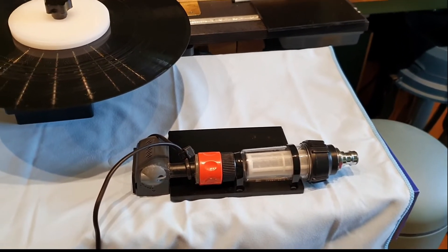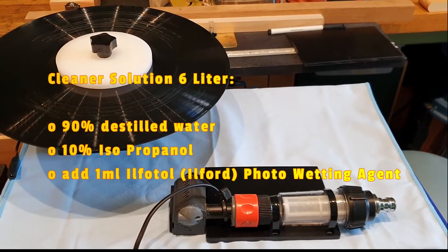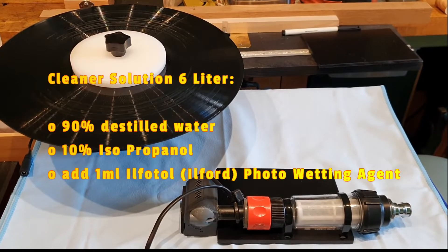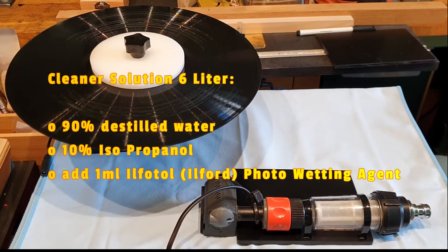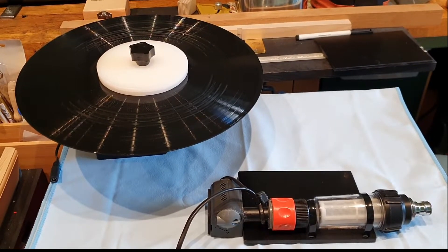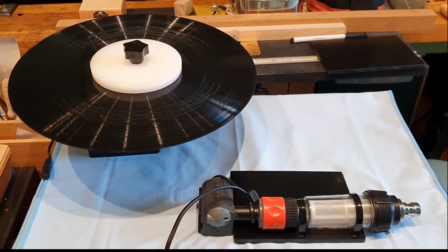What is in the solution? The recipe is the following: you have B-dests — double-distilled water. I used water filtrated by a membrane, which is almost the same quality. In addition, you add 10% isopropanol and one milliliter per six liters of Ilfosol. Ilfosol is a triton-based detergent used in photography to have clean negatives after drying without any spots. Just one milliliter added to six liters — that is enough.